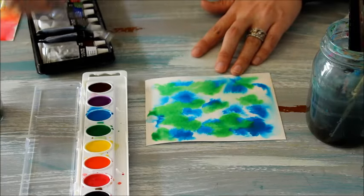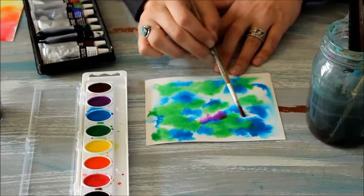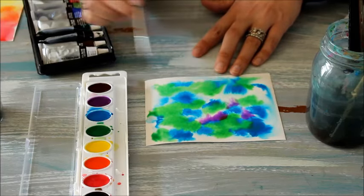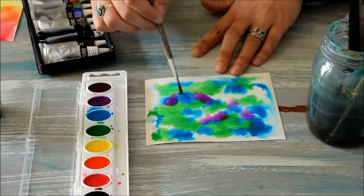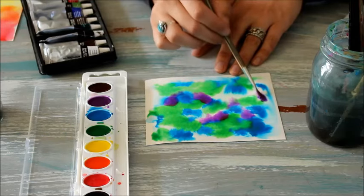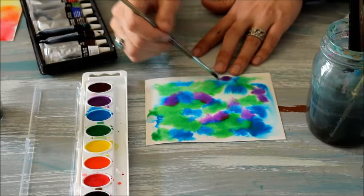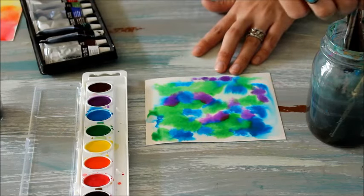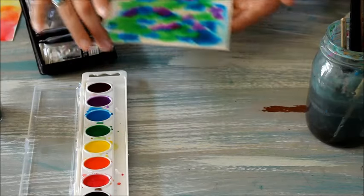The last color I'm going to add is going to be just a bit of purple here and there — give it a little bit more fun, a little bit more interest. I'm going to go ahead and set this aside and let it dry, and we can talk about our second form of blending watercolors.